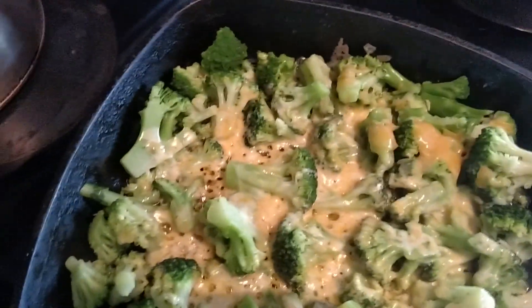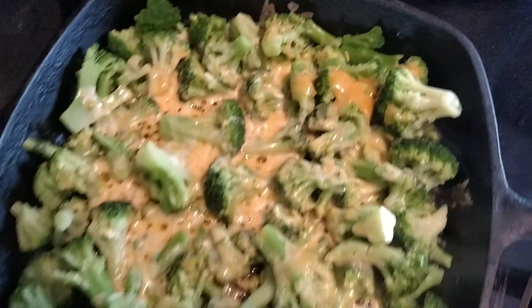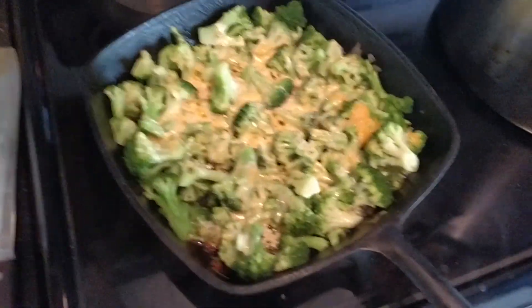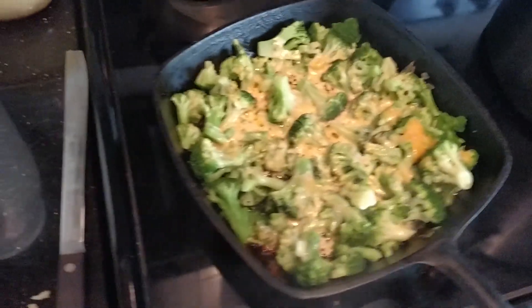It's going to scoop right up nice, real nice. I tell you what. I think we're ready to make the plate and eat.